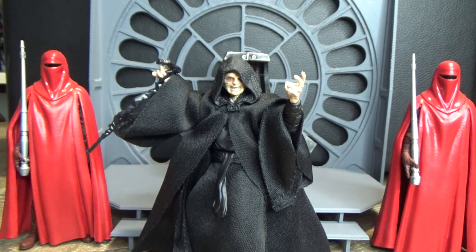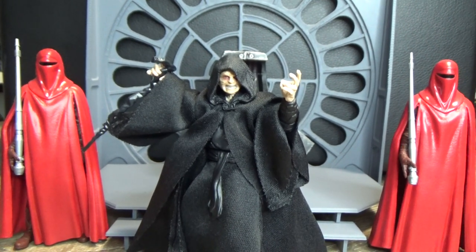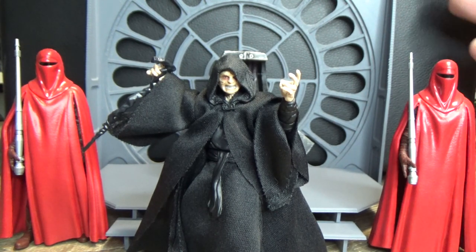Hey Star Wars fans, thanks for tuning in to another video. I want to share another one of my little projects I've been working on with my 3D printer. For those interested, it is a Creality Ender 5 Pro. I found these files on Thingiverse and will put the link in the description below, because it pays to give credit where credit's due.